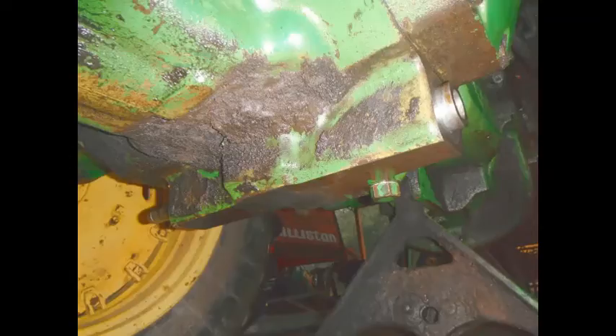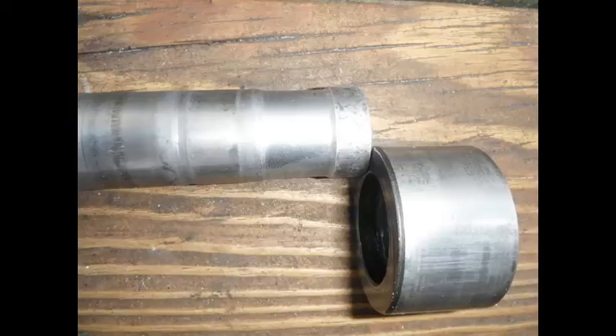To remove the bushings, use the old shaft inserted through the hole. You can feel the end of the shaft through the bushing being removed and line it up on the shoulder of the bushing. Use a two pound hammer with medium force to drive out each bushing. It helps to cut the end of the old shaft square so it has a good purchase on the edge of the bushing — a cut off wheel works fine.